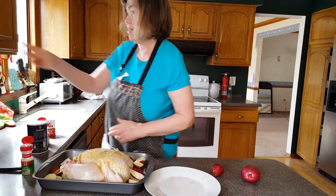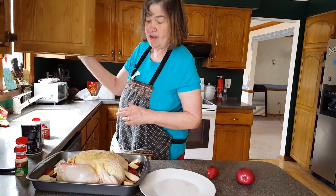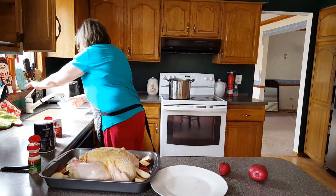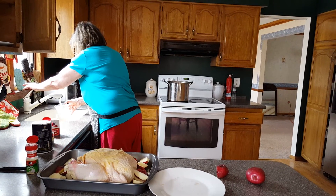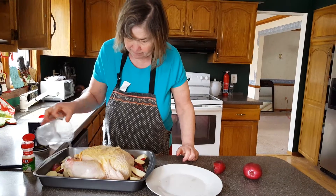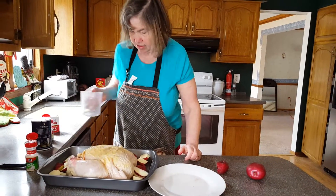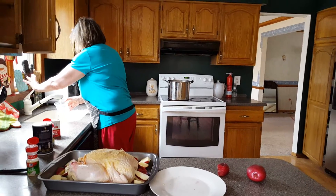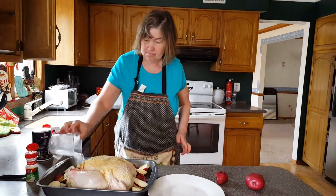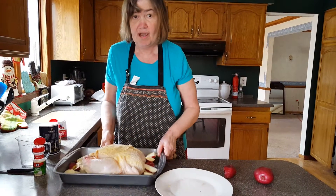We have a good load of potatoes in. What I need to get out now is my measuring cup — I'm going to put about a half a cup to a cup of water in here. Then I'm going to put this in the oven and cook it until the white thing pops up.